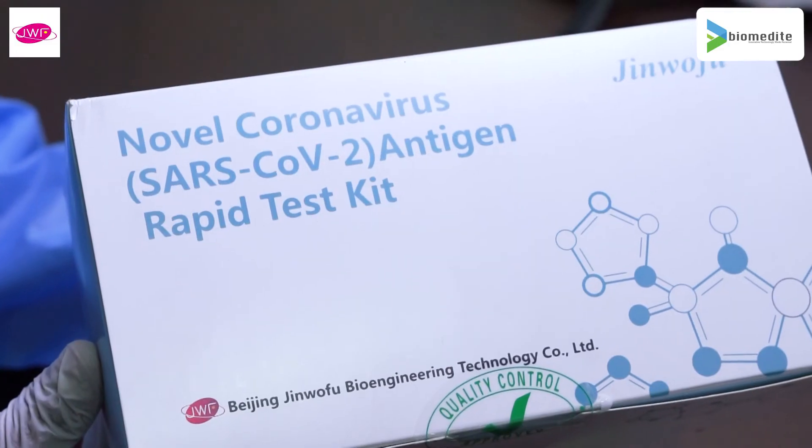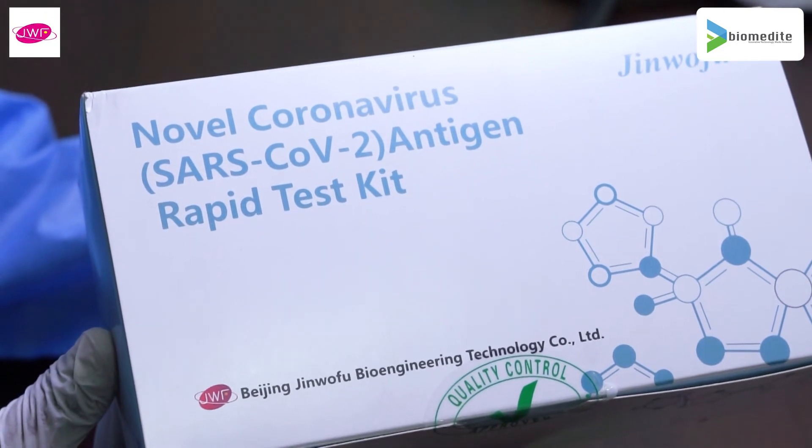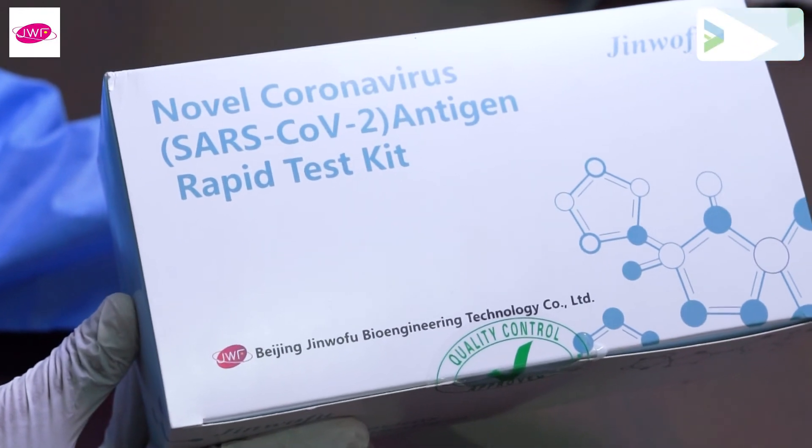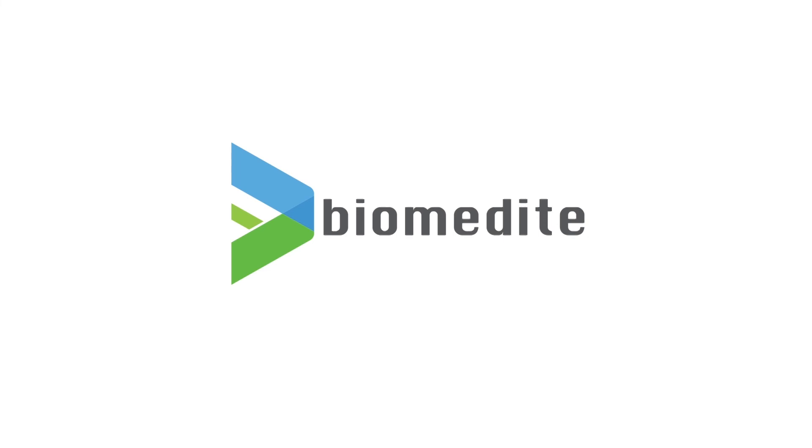Beijing Chin Wofu novel coronavirus SARS-CoV-2 antigen rapid test kit, distributed by Biomedic. Innovative technology made personal.